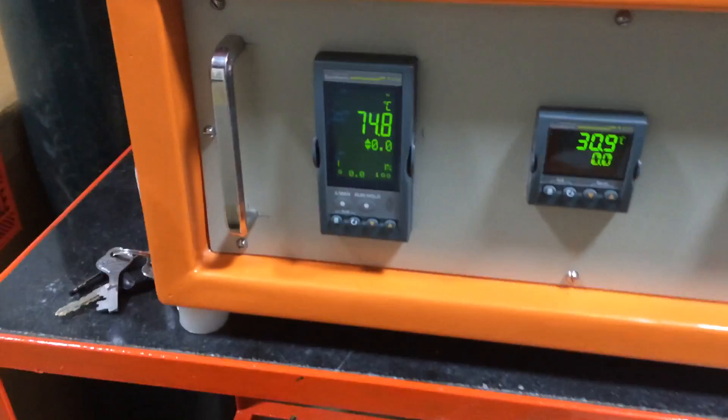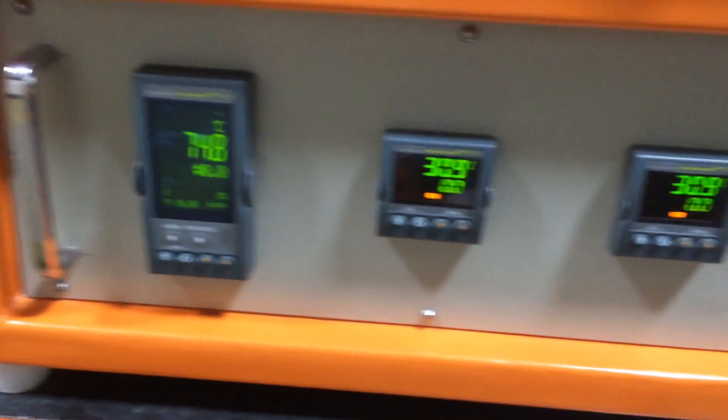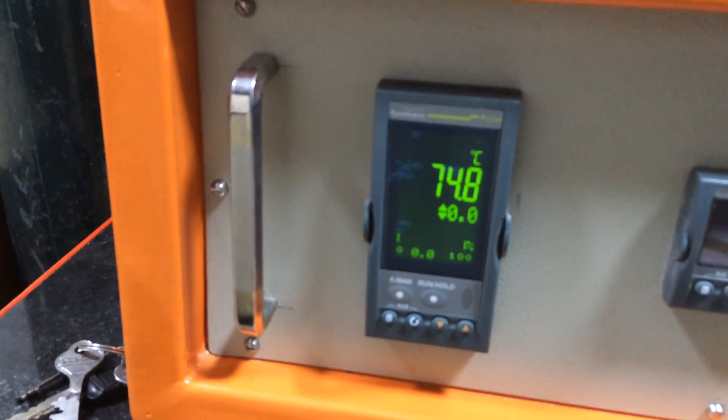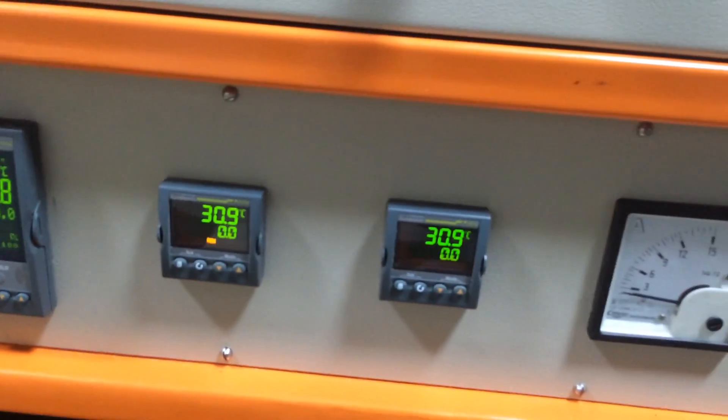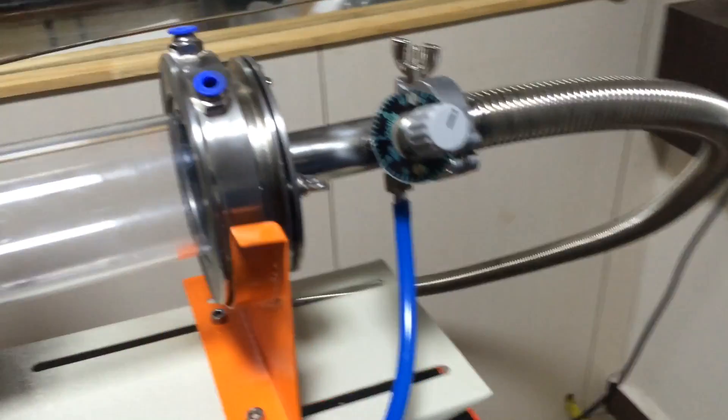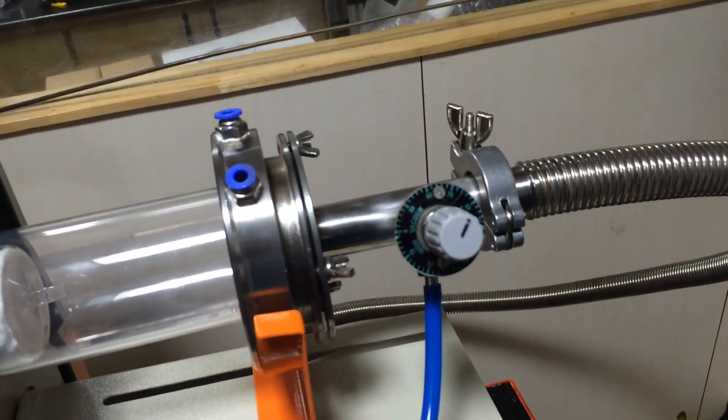You can see there is a master controller and two slave controllers. The master controller is where we fill the program, and it gives orders to the next one. Here is the Pirani gauge, which shows the vacuum level, and this is the vacuum pump. This is the outlet made of stainless steel.